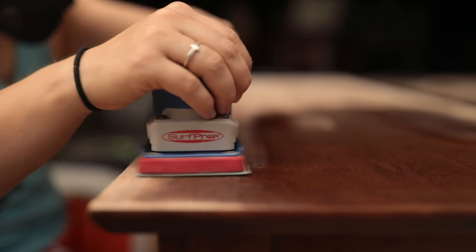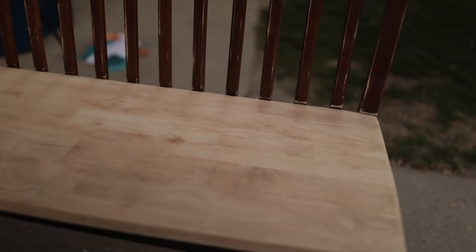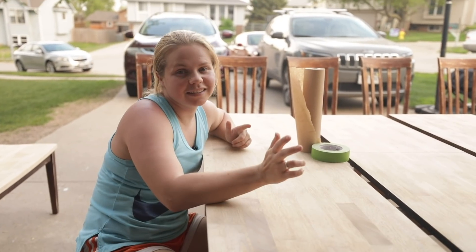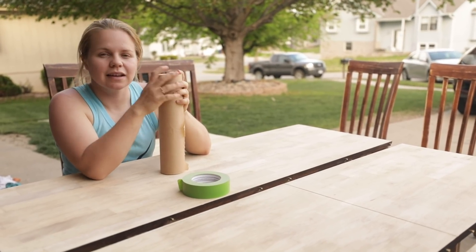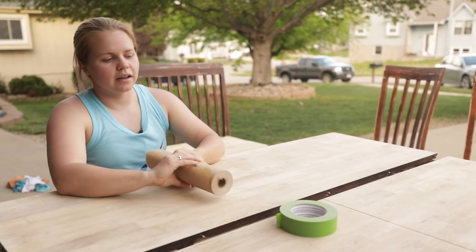We are all done sanding — three hours later. Eliminating the finish on the tops of the table and the seats took two hours with my Surf Prep, and then I did another hour of scuff sanding the rest of the wood. It's good to at least do a scuff sand so your paint and primer can adhere better to the surface. Now I'm going to be priming the parts I'll paint, and covering everything that will be stained with masking paper and frog tape.